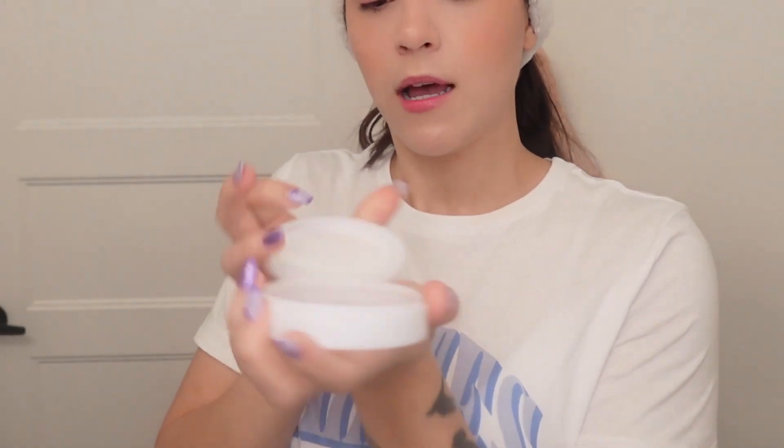We're going to start with the All Clean Cleansing Balm. Looking at some of the ingredients, it does look like there's coconut oil in here and also a lot of essential oils — grapefruit peel oil, eucalyptus oil, tea tree oil. So if you're sensitive or your skin gets easily irritated, make sure you patch test first or maybe avoid this product altogether. It looks like it does have a flip top.